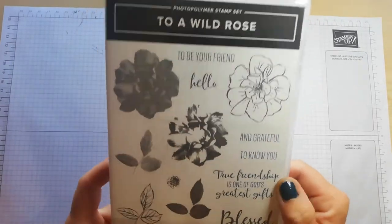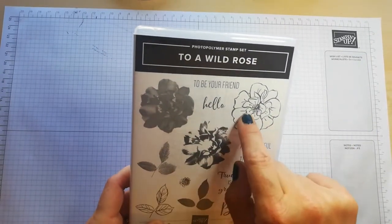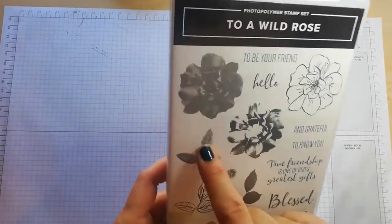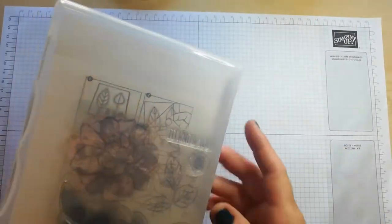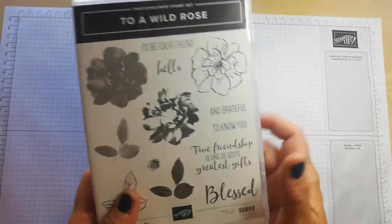Look at that, absolutely beautiful. We have a two to three stage stamp in here with the rose, and the same again with the leaf. You could do lots, and the sentiments on this are beautiful. So I'm going to make a couple of cards with this. It's a photopolymer so it's been really easy to stamp with, with it being see-through.